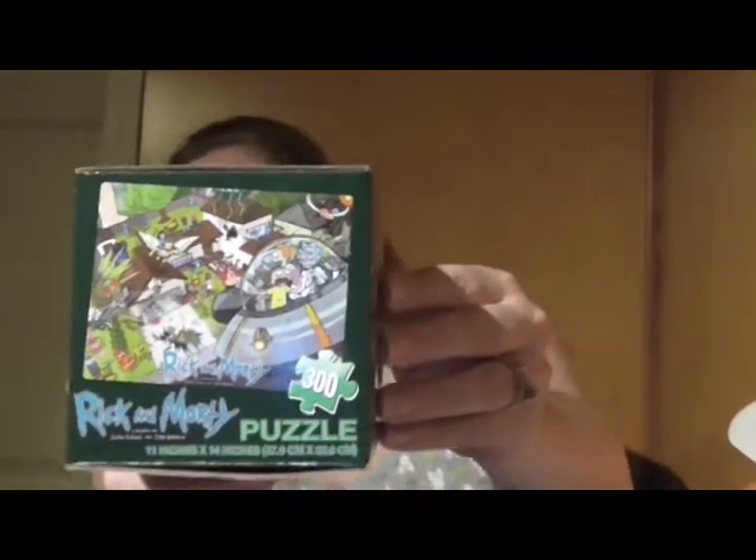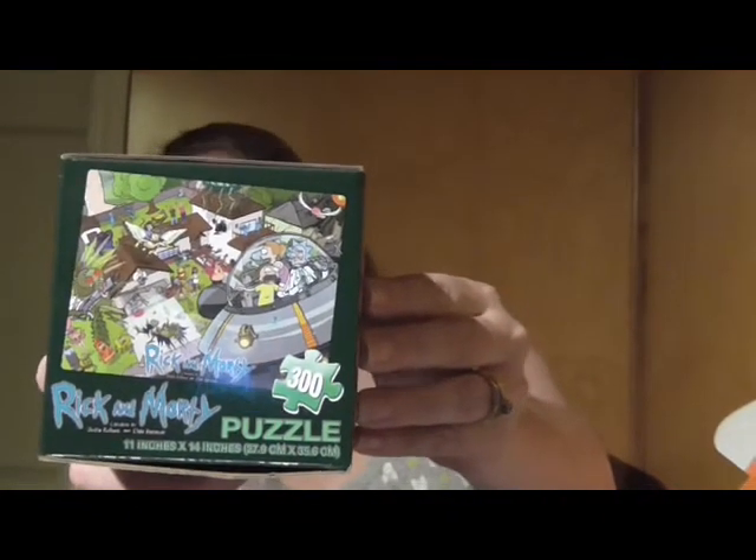It says Loot Crate Exclusive on the back! We have a Rick and Morty 300-piece puzzle. Kind of a cool box — that's what the picture is going to look like. I'm not familiar with Rick and Morty, but it looks like it's on Adult Swim, so it can't be all that bad.